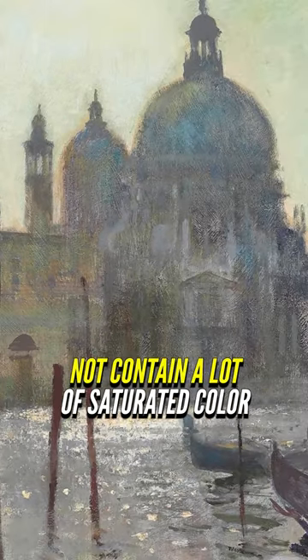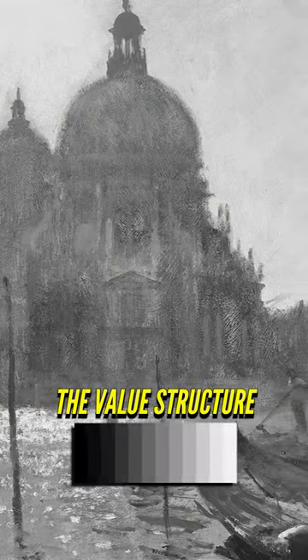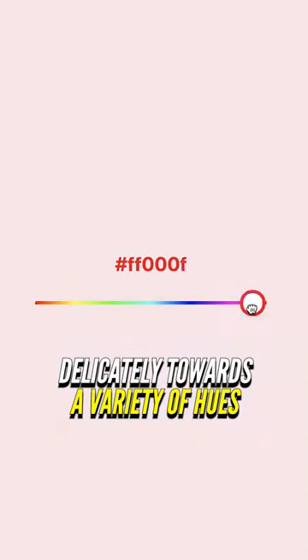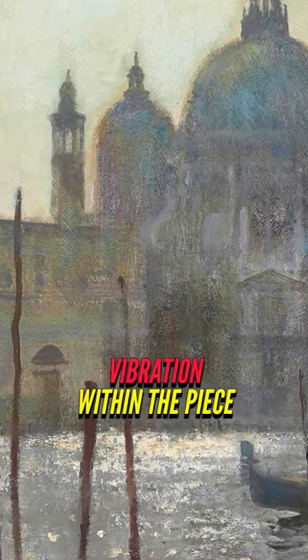So even though this painting does not contain a lot of saturated color, it still works because, for one, the value structure is strikingly simple and effective. Secondly, Sego shifts his grays delicately towards a variety of hues to infuse subtle color temperature vibration within the piece.